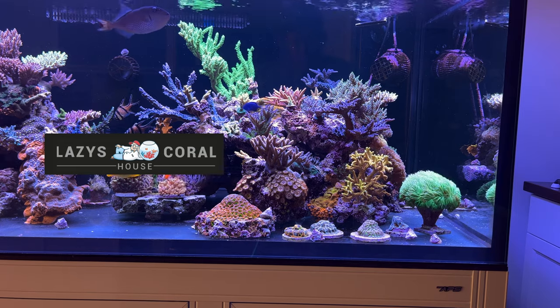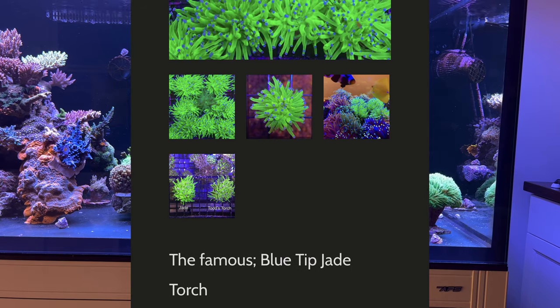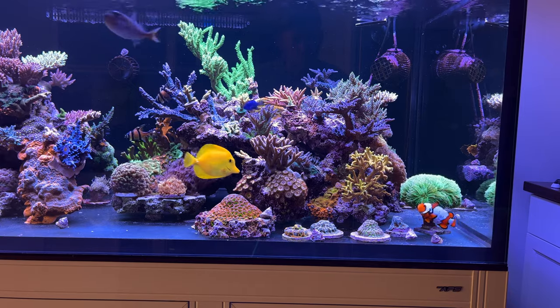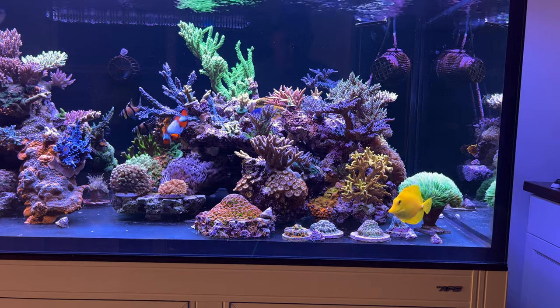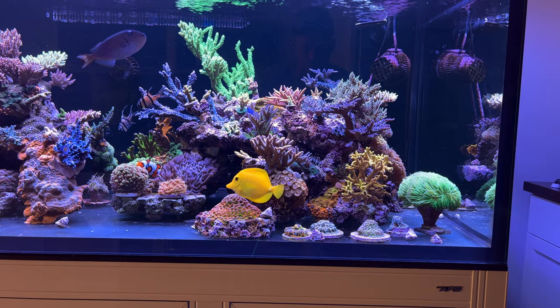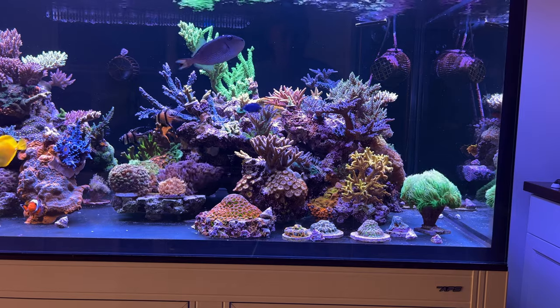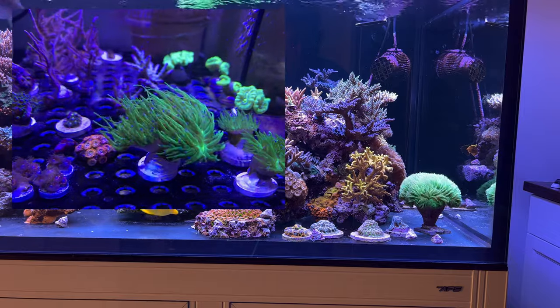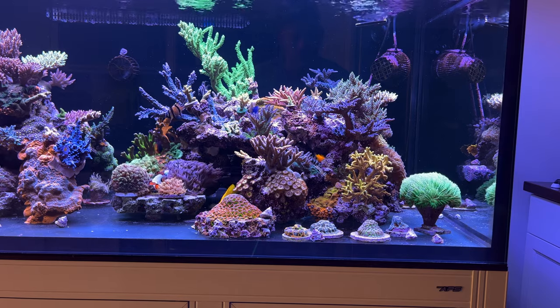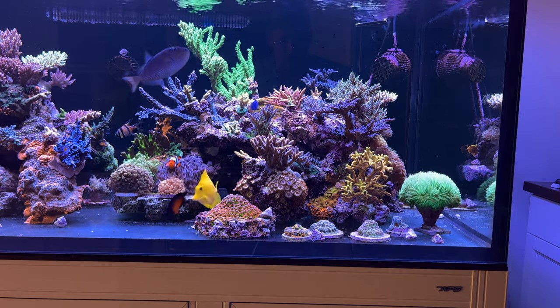Lazy's Coral House out of Dayton sells a torch that kind of matches the description of this one. He calls it the blue-tip jade torch, which makes sense given that I got mine from a coral farm in Columbus, only about 60 miles from Dayton. I believe Lazy got it from a guy that runs a place called Coral Beauties — I think it's in Toledo, Ohio. So it makes sense that this coral could be from that source. This coral has grown so much and I've fragged it so much that I always joke that this single torch has probably paid for half of my system. That's this video's coral highlight — please leave any comments or questions. I am not shipping coral, so please don't ask me if you want a piece.